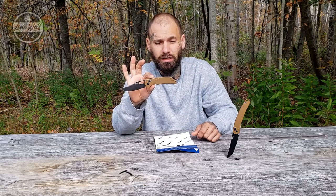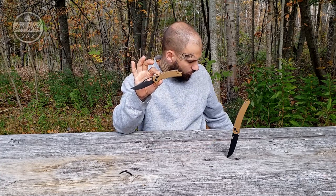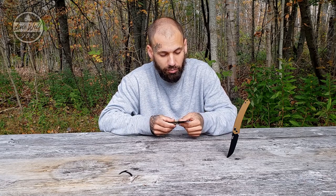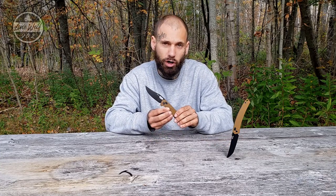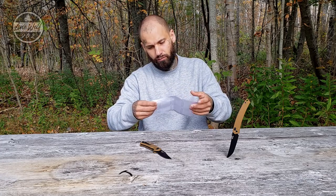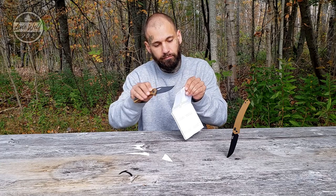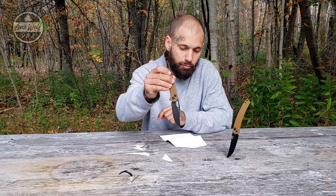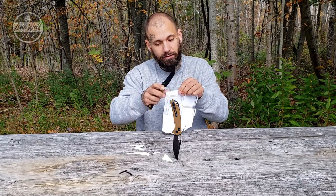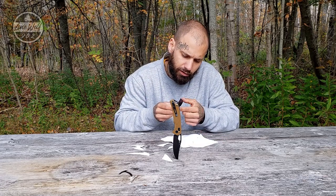Let's do the paper test on the 9201. I've been doing light woodworking and light food prep with it — it still feels very sharp. Let's give it a shot... not bad, caught that corner there. Pretty sharp. Been using both of them. This one may need a slight touch-up or it might just be the way I'm cutting, but you can still see that both knives remain very sharp.